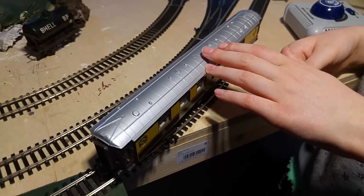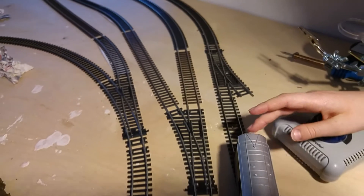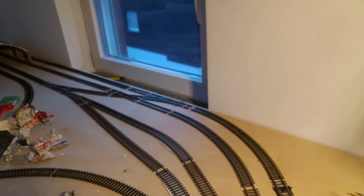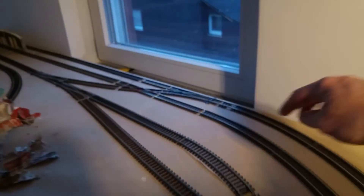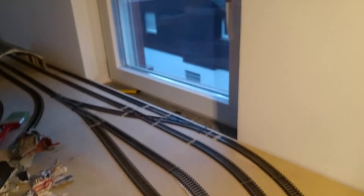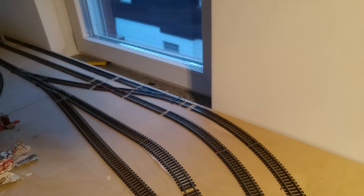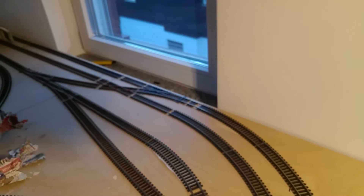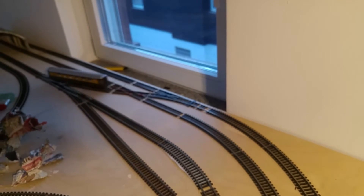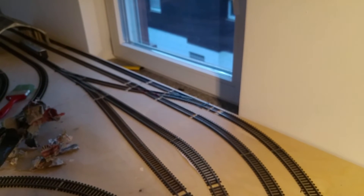The bogies have been transferred over and it's now on the track. These are back-run points here — they don't cause as much of a problem — but over there in front of the window are some points that do. So I'm going to change the points to send it on the inner track, and push it over those points to make a comparison. Straight over — and now we'll do it with the one which hasn't been converted, and you'll see the difference.